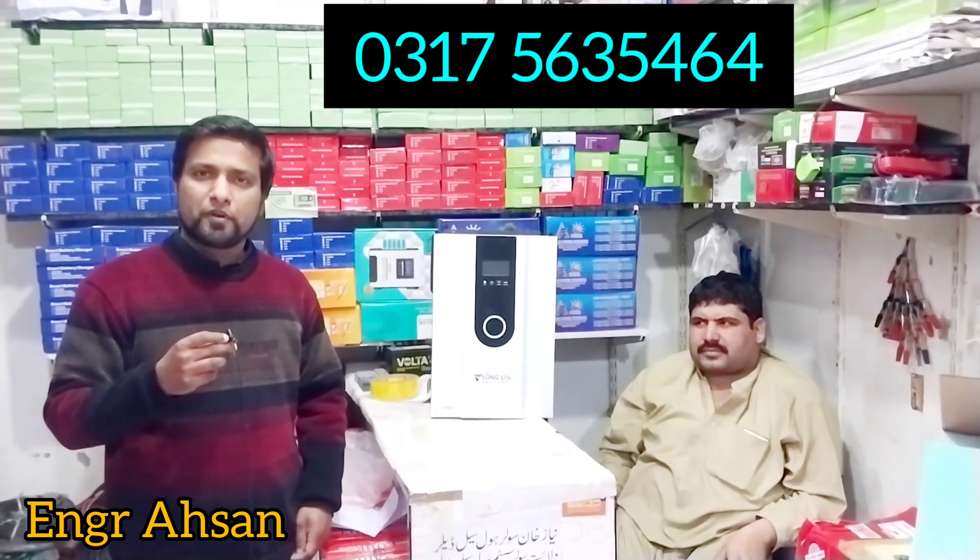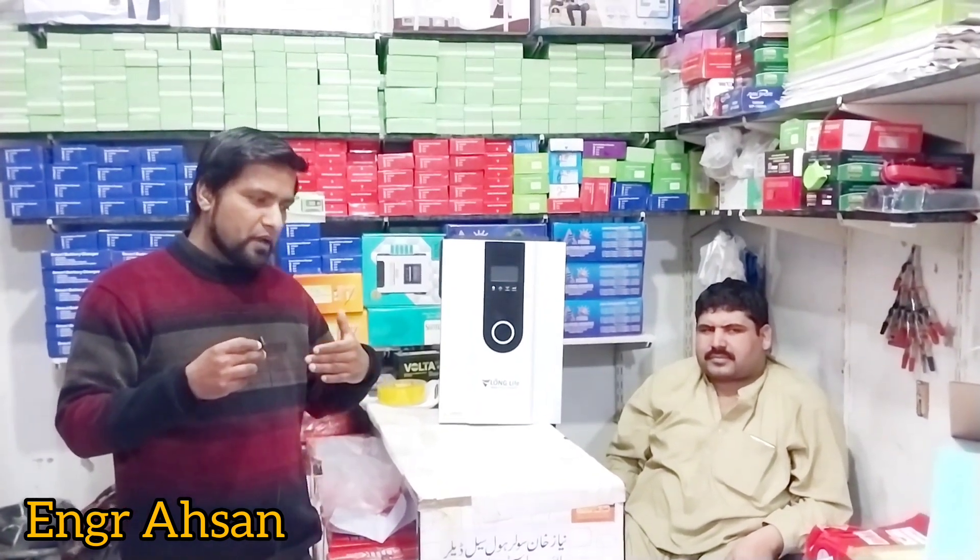You can get the address in the description and use the purchase number provided. You can also get the inverter delivered to your house and avail installation services. In the next video we will be present with a new solar product. Allah Hafiz.